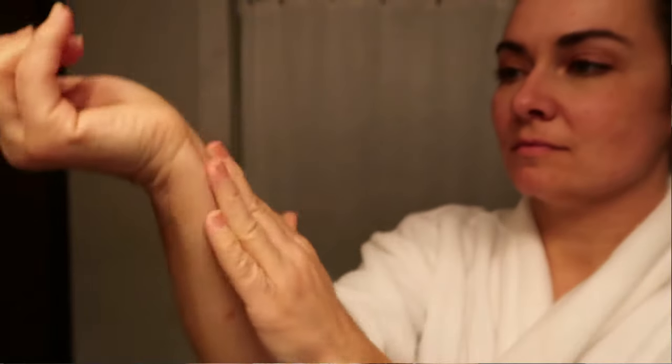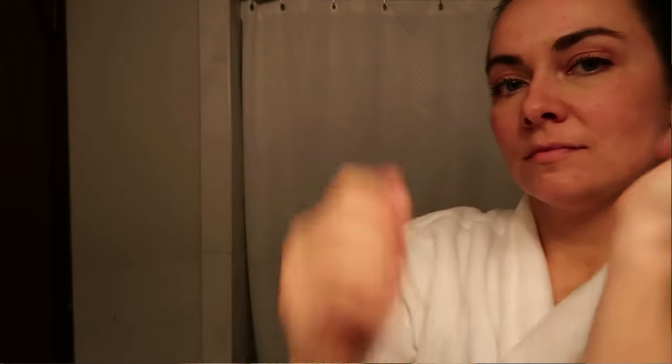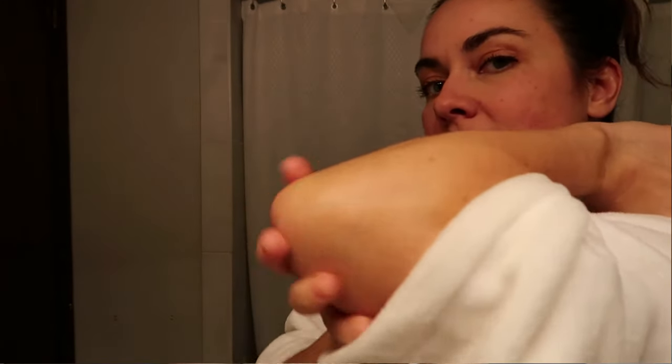That waiting period is also the perfect time to apply a very light lotion to areas that might grab more self tanner — think wrists, elbows, knees, and ankles, any rough patches. Don't apply a ton of lotion and avoid heavy oils or body butter; use something lighter to moisturize without creating a film on top of your skin.